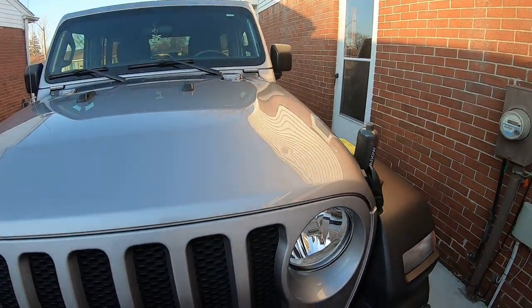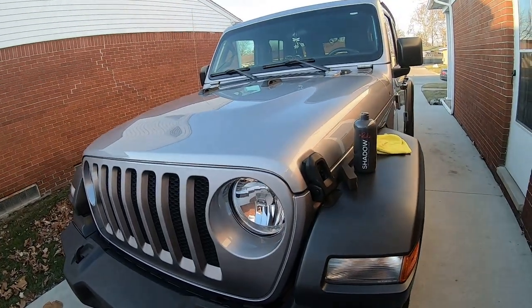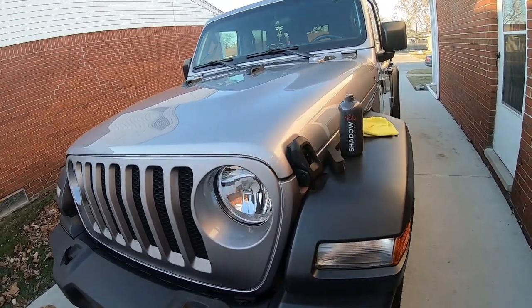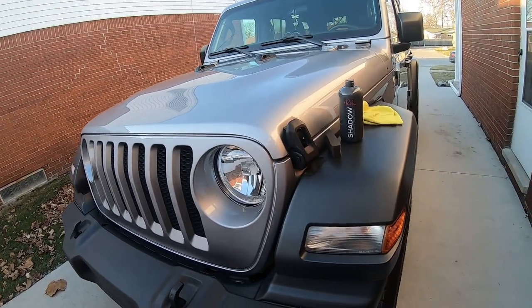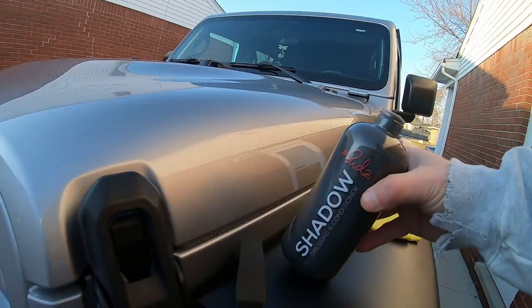It's the end of December, we got into the 40s again, going to be nice for a few days. I already have some videos out of us cleaning the Jeep, and I lost my light so I wasn't able to do the plastic trim. Today we're going to be using Suds Box Shadow dressing and conditioner.